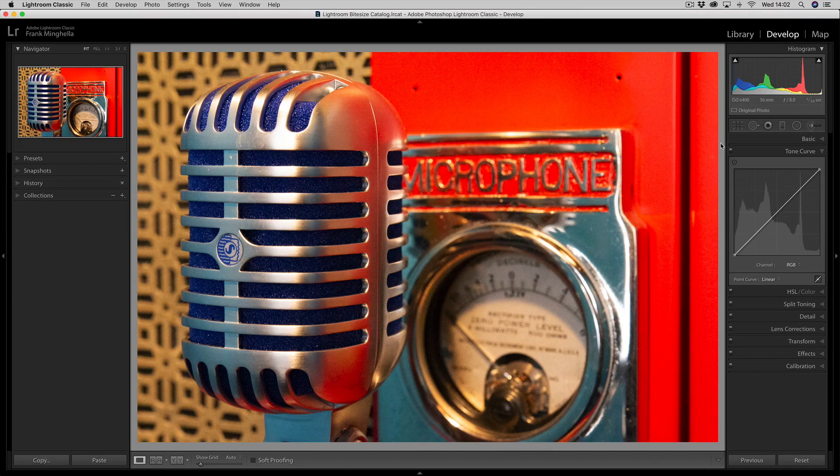Currently on the screen I have a lovely photograph of a vintage microphone. Now to be honest it doesn't look very vintage, does it? That's because it's been shot with a digital camera, and digital cameras, although being absolutely marvelous, do tend to saturate and sharpen. I want this photograph to look more vintage, and to do that I'm going to use the tone curves.